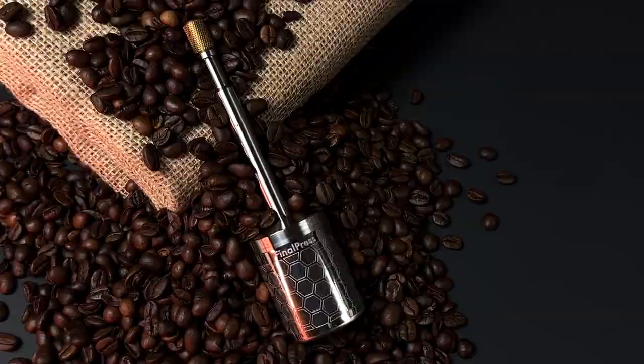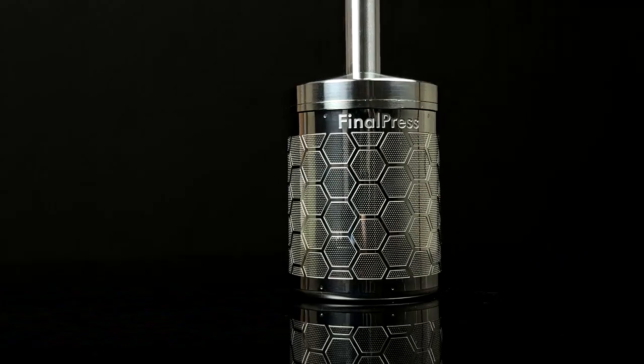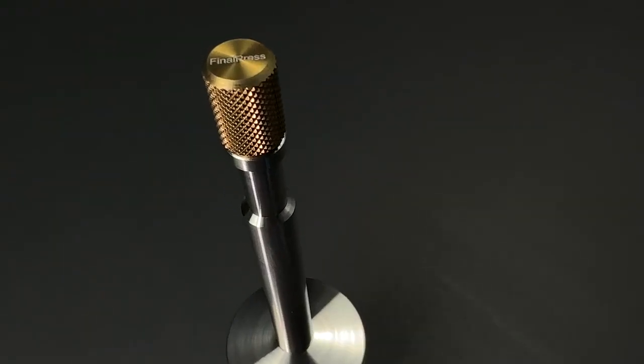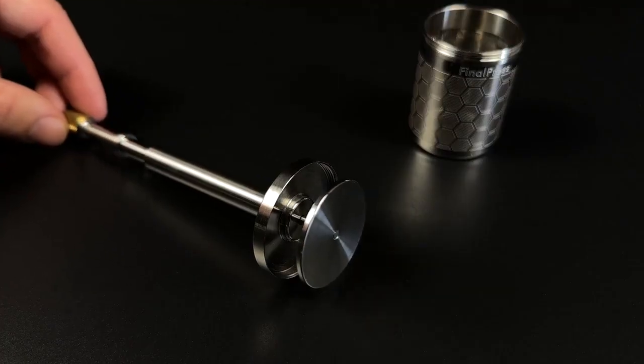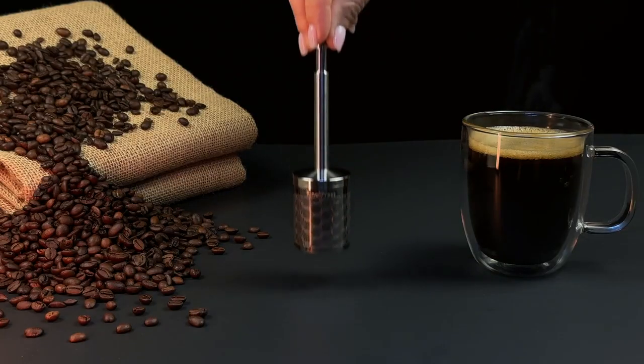After four years of designing and testing, we have perfected a new brewing system that makes great tasting coffee with minimal time and effort. Our patent-pending spring plunger mechanism lets you control the density of your coffee and unlocks hidden flavors.